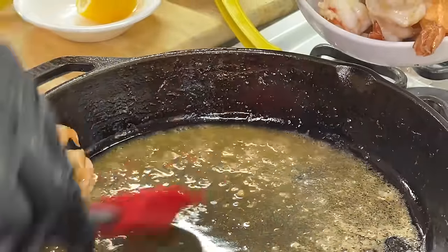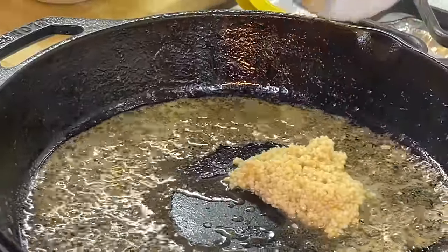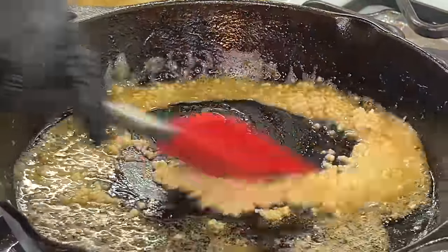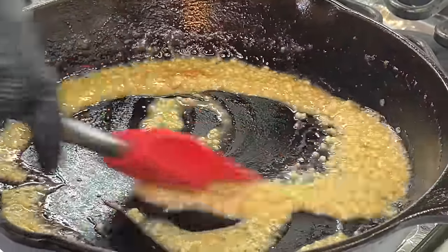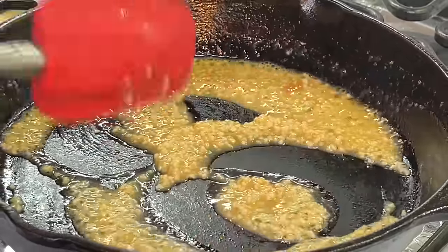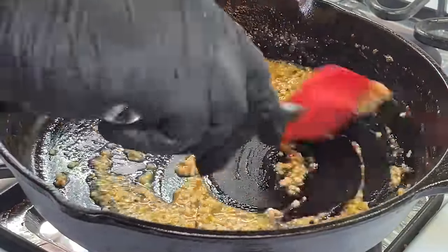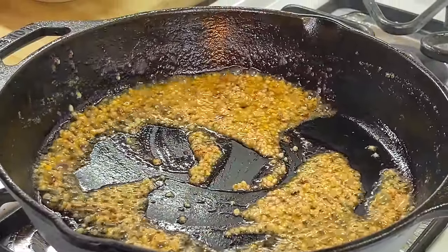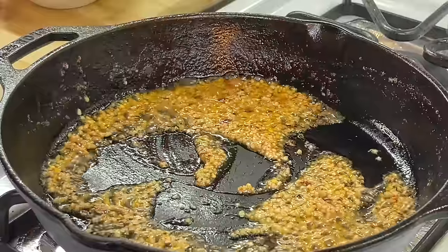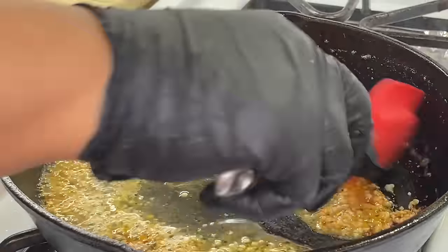Now that our shrimp is perfectly cooked, we're going to remove it, place it into a bowl, and set it aside. To our shrimp butter sauce we're going to add our garlic — make sure we mix it up really good and combine it in there. We are making garlic butter shrimp, hence the name of the recipe. We're also going to add those red chili flakes — however much you add is totally up to you and what your palette can tolerate. Then we're going to add that freshly squeezed lemon juice and a little bit more for that nice lemon flavor. Give it a good mix and make sure everything is well combined.